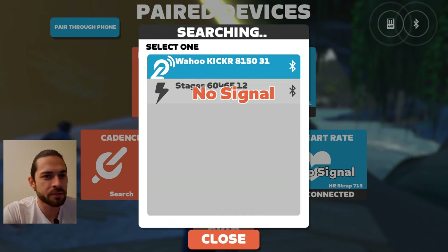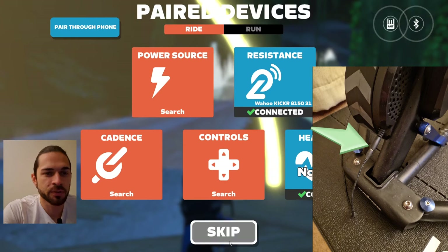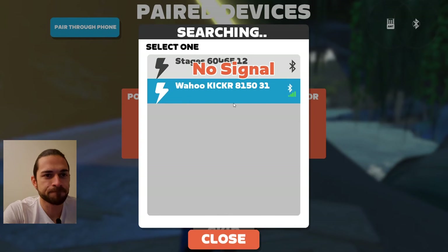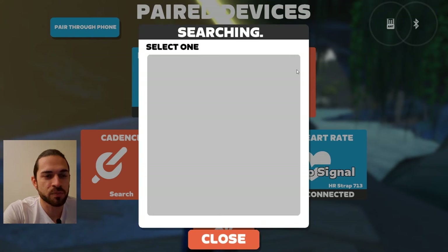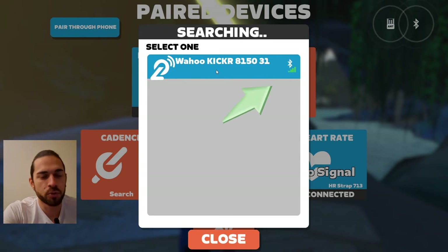Searching again, still not working. So let's plug and unplug the cable from the power trainer and try again. Now you can see there are those little green lines, which means a connection is available. Clicking on both Bluetooth and ANT+.